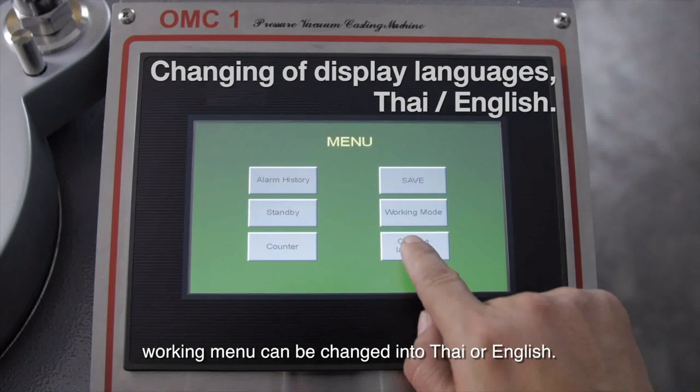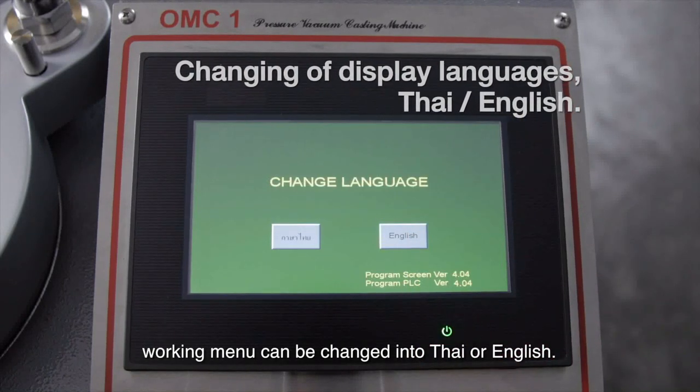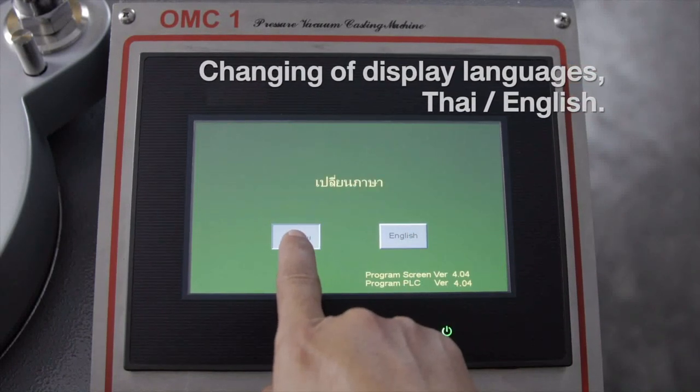The working menu can be changed into Thai or English.